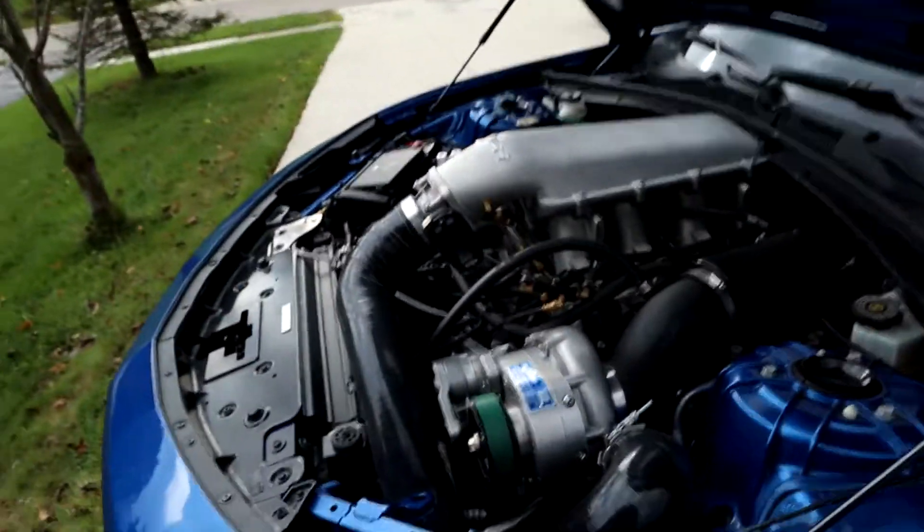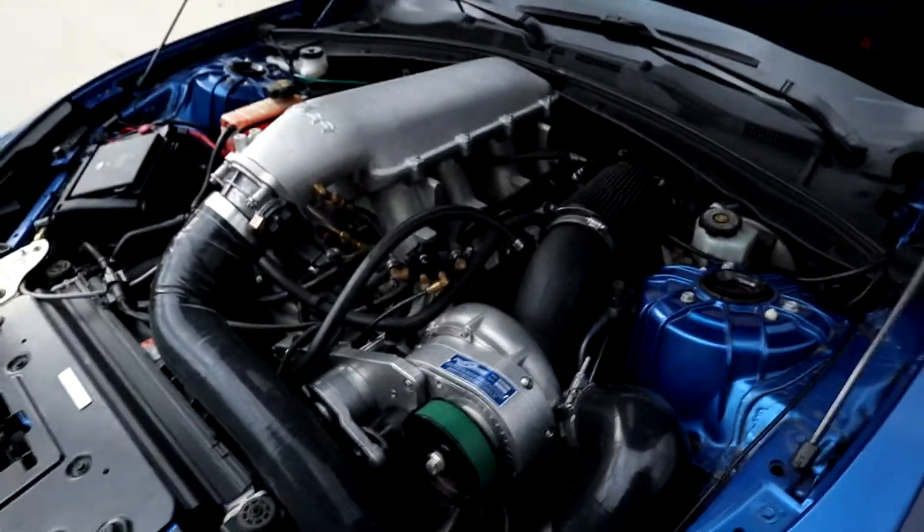What's going on guys, Tokes here back for another video. Today we're going to be talking about a very controversial topic on the 6th gen Camaros. If any of you guys are on the Facebook pages or the forums, you'll realize that there's a lot of talk about forced induction on the Camaros — a lot of people say it's bad, a lot of people say it's fine. So I want to go over what I have learned from good, reliable shops and also what I went through personally as a boosted stock motor 6th gen.